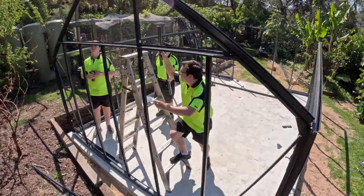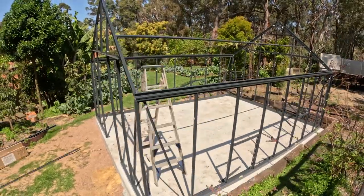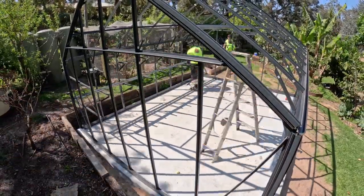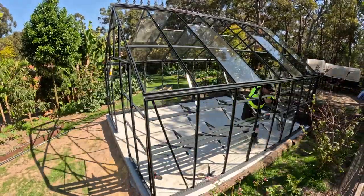This is a bit of an up-spec model, so you get four wall louvers as standard, you get your four roof vents, and you also get cantilever shelving — both a lower and an upper level down one side. That allows versatility and you've got something that you can set up and start growing with straight away.